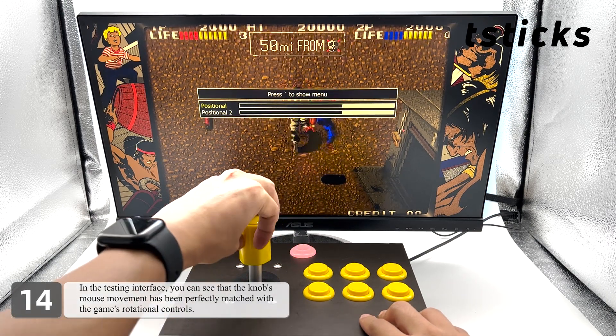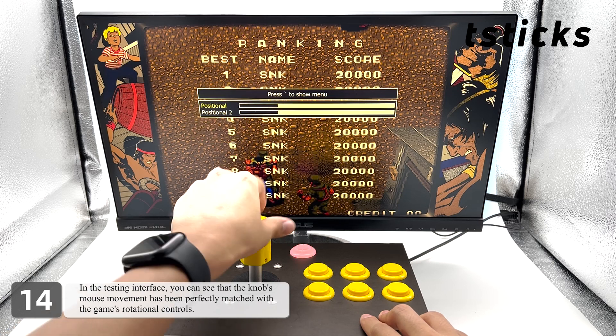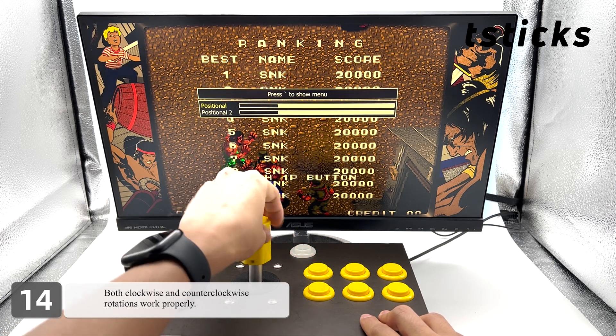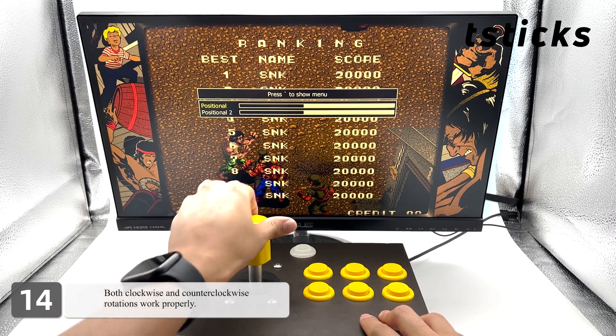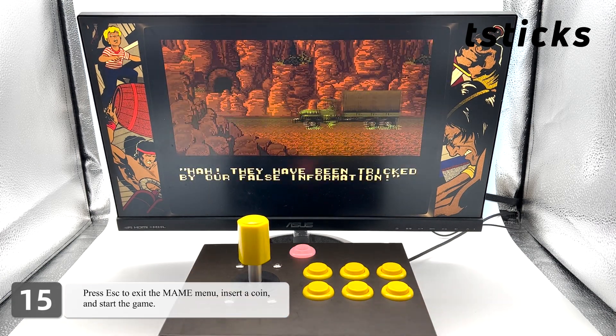In the testing interface, you can see that the knob's mouse movement has been perfectly matched with the game's rotational controls — both clockwise and counterclockwise rotations work properly. Press Escape to exit the main menu, insert a coin, and start the game.